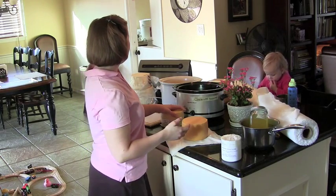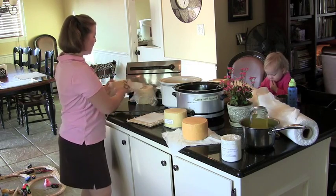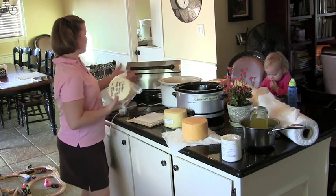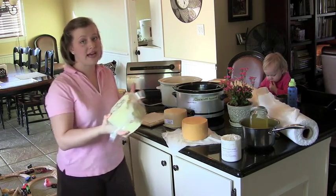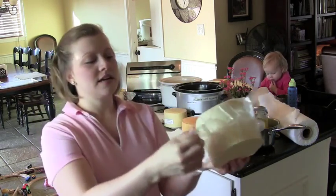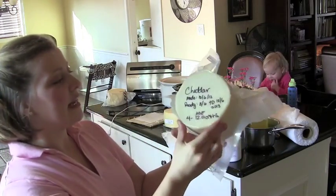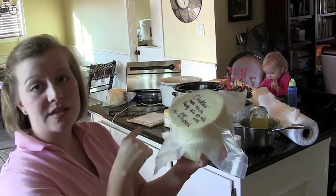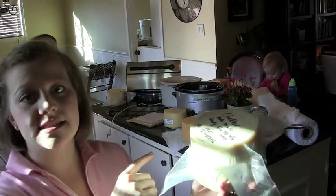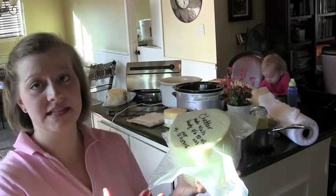The next method is vacuum packing. I use a food saver, but you can use any method that removes oxygen from the bag. Just put your cheese in and vacuum pack one end. One thing to keep in mind: if you're vacuum packing or using wax, you probably want to age your cheese an extra month or two, because it ages slower since it can't breathe.